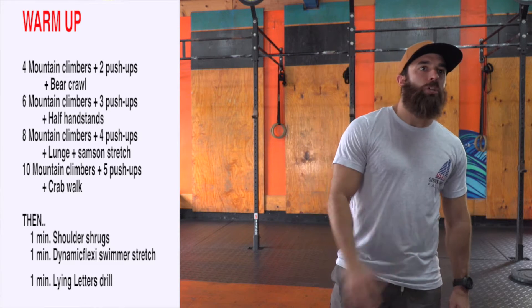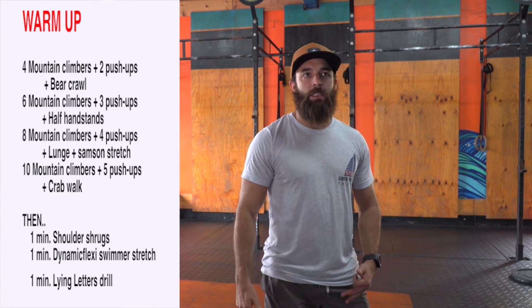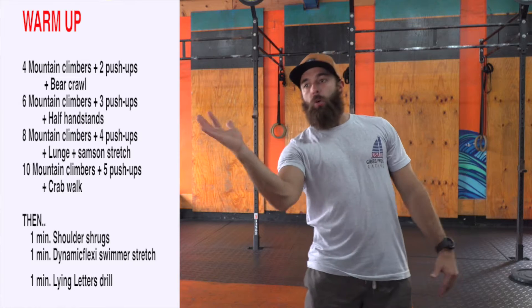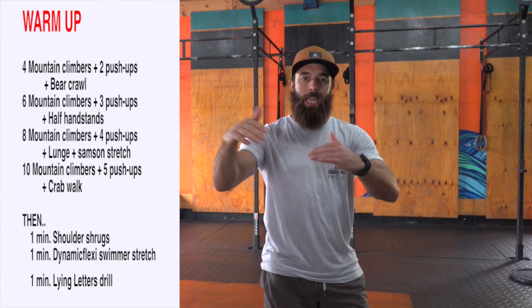Then we'll go six mountain climbers, three push-ups, and we're going to go some half handstands. Those half handstands are basically kick up into a handstand or kind of donkey kick, come back down, and try anywhere between six to eight reps of that.